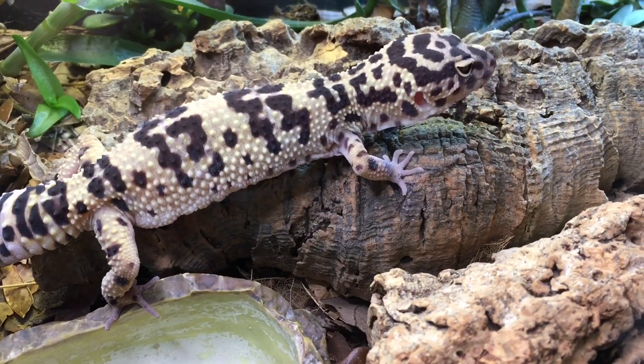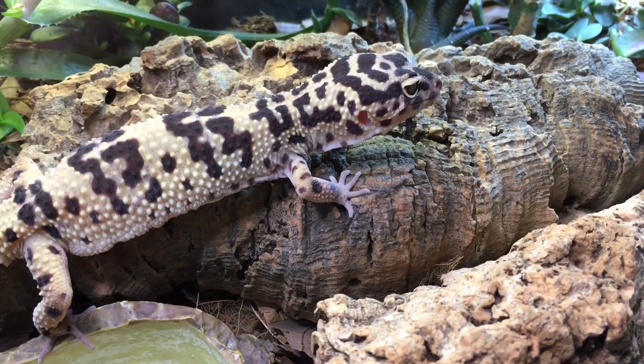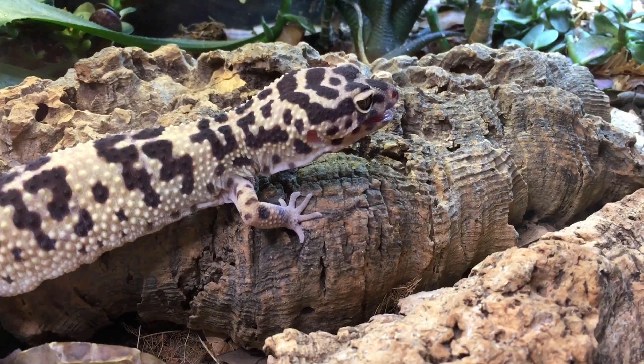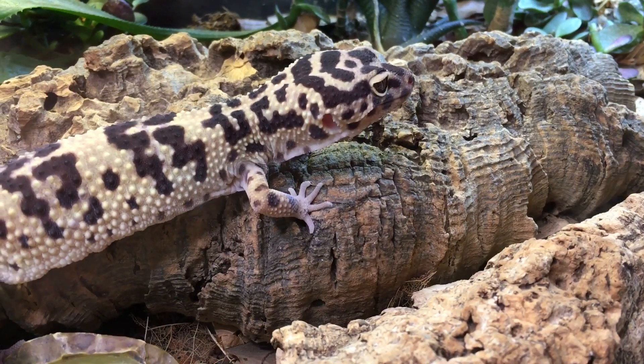This is a waxworm we're going to start with. We've had her about — close to five years. It's the first year we got when we moved here. Almost five years, and we got her as a pretty young little gecko.